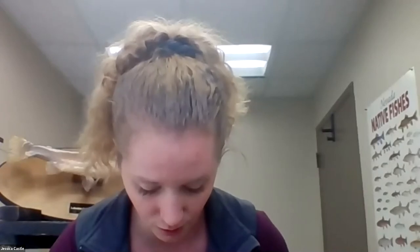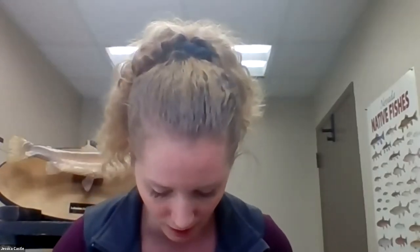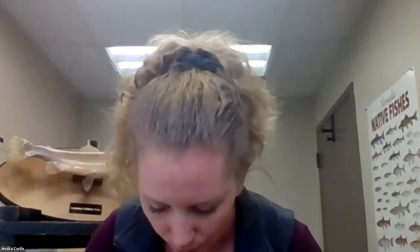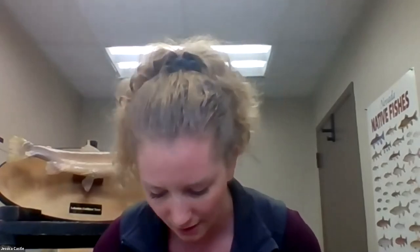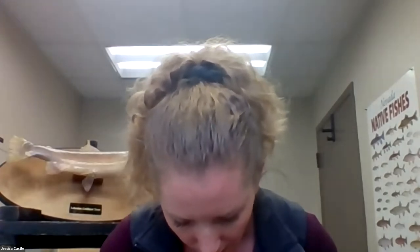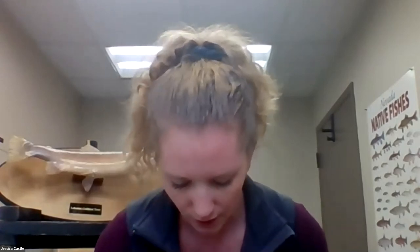Someone asked if with a parent's assistance they could clean out a trout themselves — absolutely. I did not use very technical equipment: just a pair of scissors, a cutting board, and some gloves is really all you need. With a parent's help and being willing to get a little messy, you could definitely clean out a trout. Depending on your age, you might need a fishing license, or your parent would need one. Then you can keep your trout, bring it home, clean it, and eat it if you want.